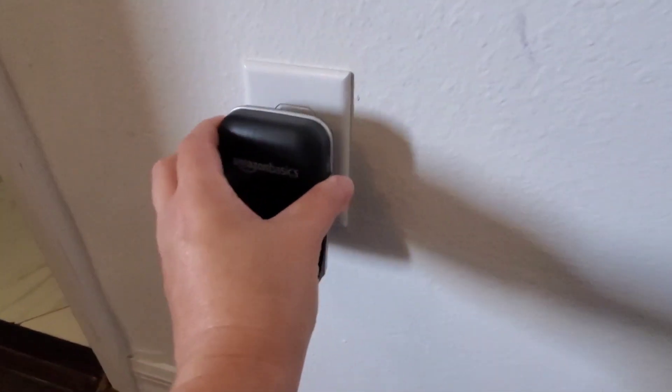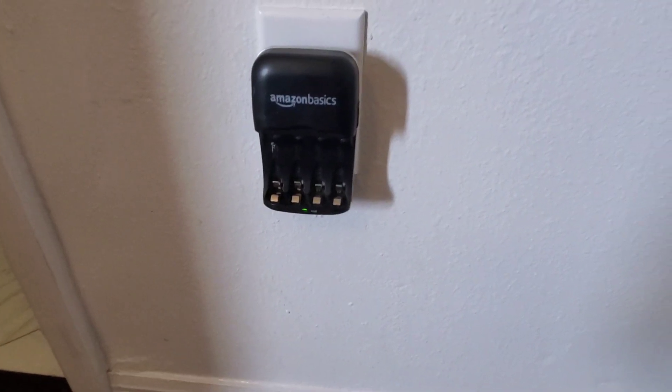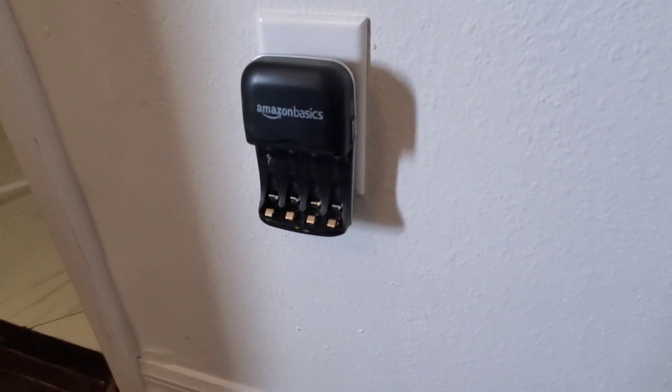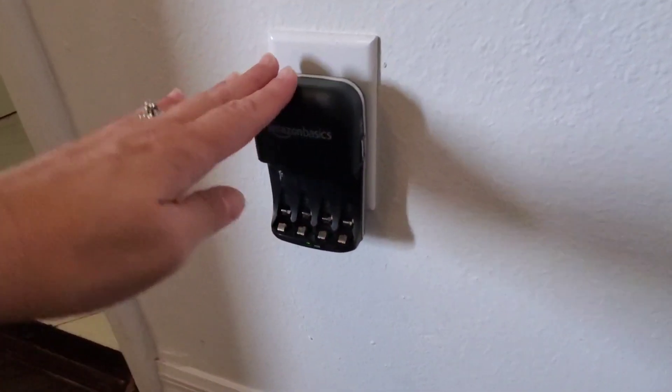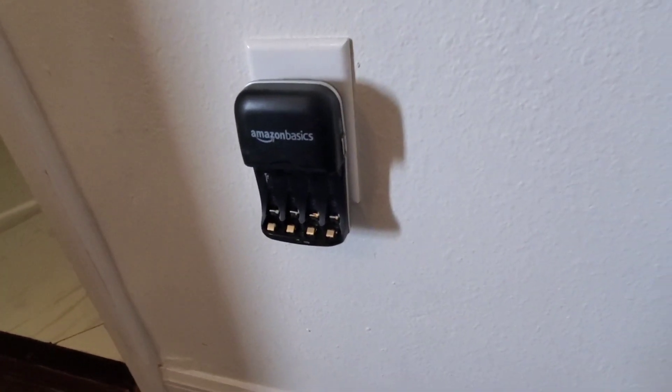It's very easy to use — you just plug it into the wall, put your batteries in the slots, and then the lights will indicate to you once they are fully charged.